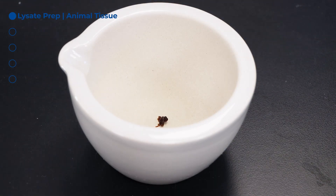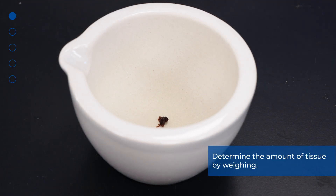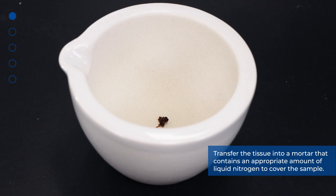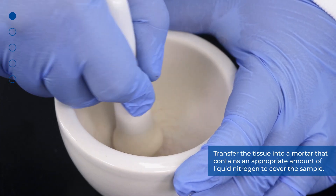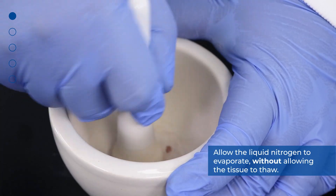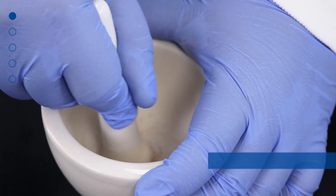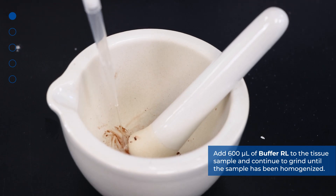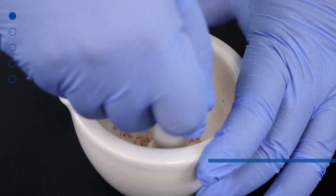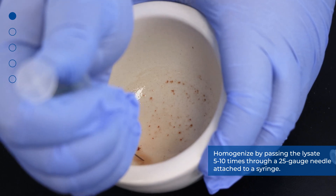Next, we will demonstrate cell lysate preparation from animal tissues. Excise the tissue sample from the animal and determine the amount of tissue by weighing. We recommend starting with an input of no more than 10 mg. Transfer the tissue into a mortar that contains an appropriate amount of liquid nitrogen to cover the sample. Grind the tissue thoroughly using a pestle. Allow the liquid nitrogen to evaporate without allowing the tissue to thaw. Add 600 microliters of buffer RL to the tissue sample and continue to grind until the sample has been homogenized. Homogenize by passing the lysate 5 to 10 times through a 25 g needle attached to a syringe.